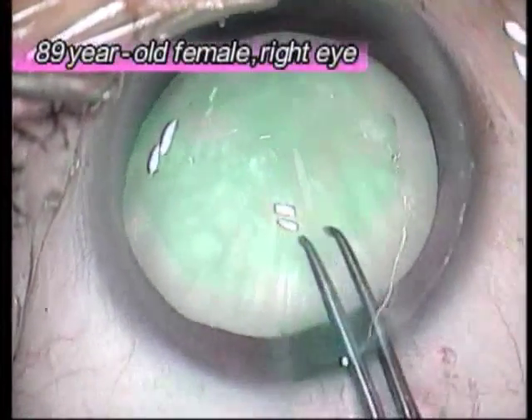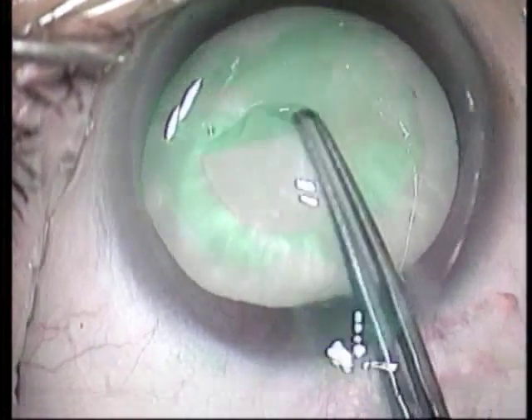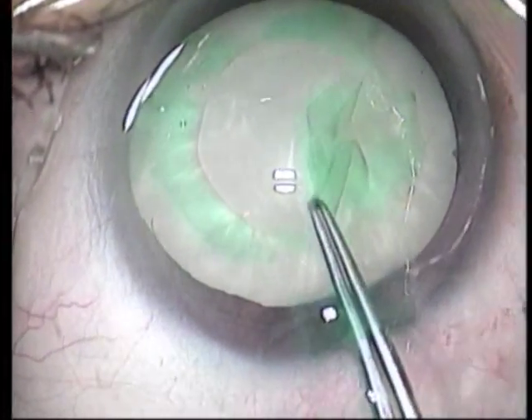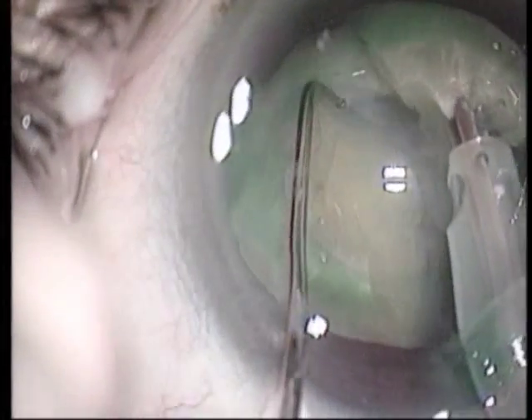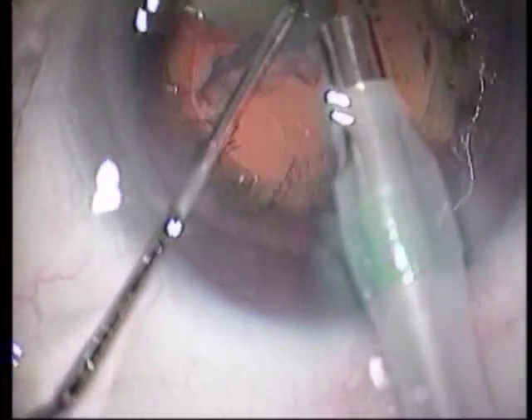Next, the right eye of an 89-year-old female. The CCC is started from the center using forceps, and Visco-ICG is used to stain the anterior capsule. After dividing the hard nucleus, it is phacoemulsified and aspirated by a US tip with phacochopper. The remaining half of the nucleus is rotated clockwise, and chopping and PEA are performed. The last portion of the nucleus is then phacoemulsified and aspirated.